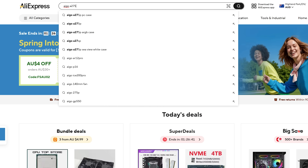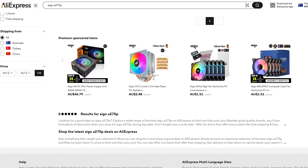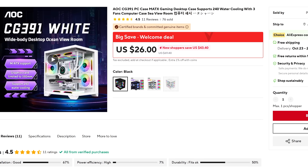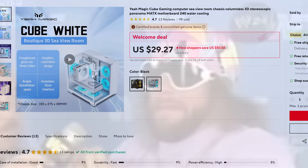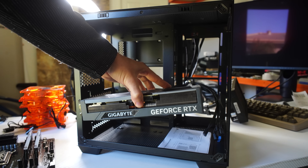The one I've got here is the Aigo A275P, however when I went to search for it for updated pricing I noticed it wasn't for sale anywhere. There are two cases with the exact same design on AliExpress under different names: the AOC CG391 — I'm not sure if this is the same AOC that makes high refresh rate monitors — and the Yeah Magic, which is a little more expensive. They're 26 USD and 30 USD respectively shipped to your door. You can also get a white version for a bit more than the black.